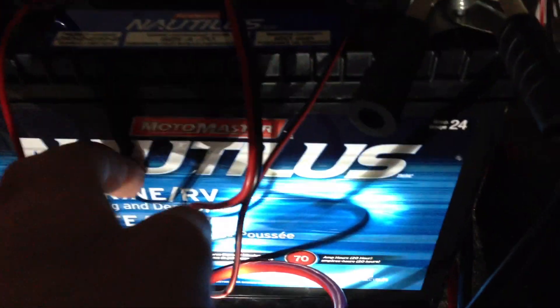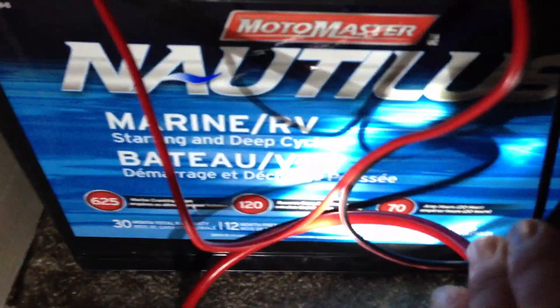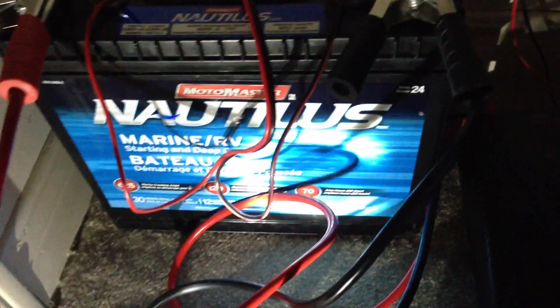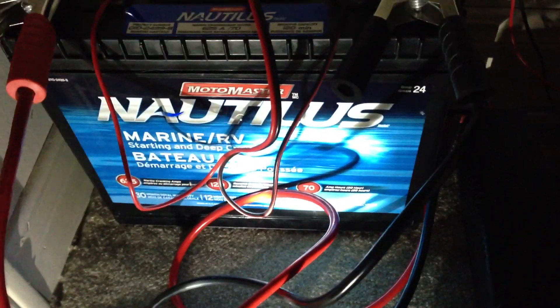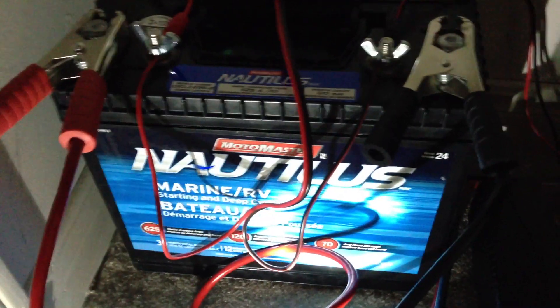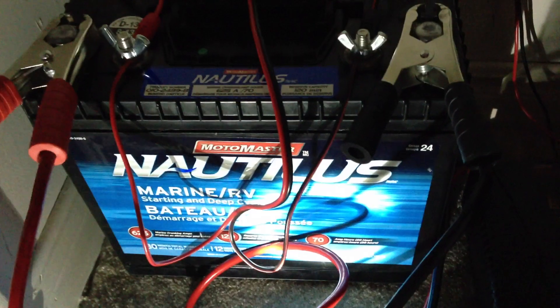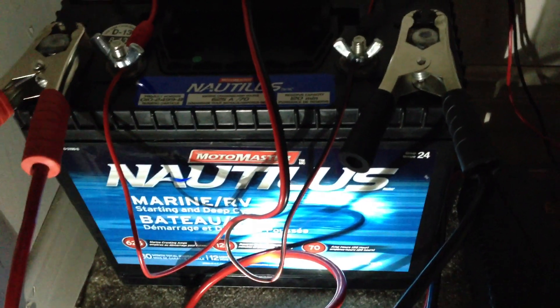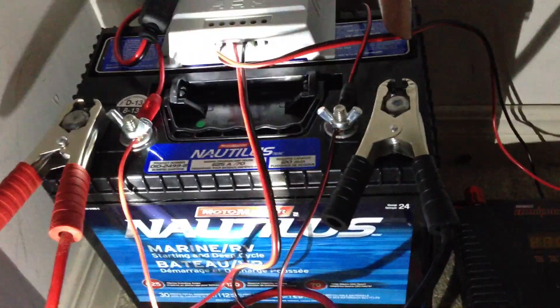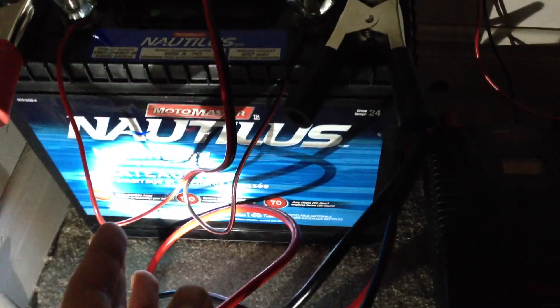This is also attached to a Nautilus deep cycle battery, and that's a marine battery so it's made for this type of situation. I highly recommend getting this because I thought maybe I could use a normal battery, but I basically broke it because it doesn't hold a charge anymore — I drained it down. You can get away with it for maybe half a year, but in the end it will ultimately kill your battery. Deep cycle batteries cost more but they are very worth it.